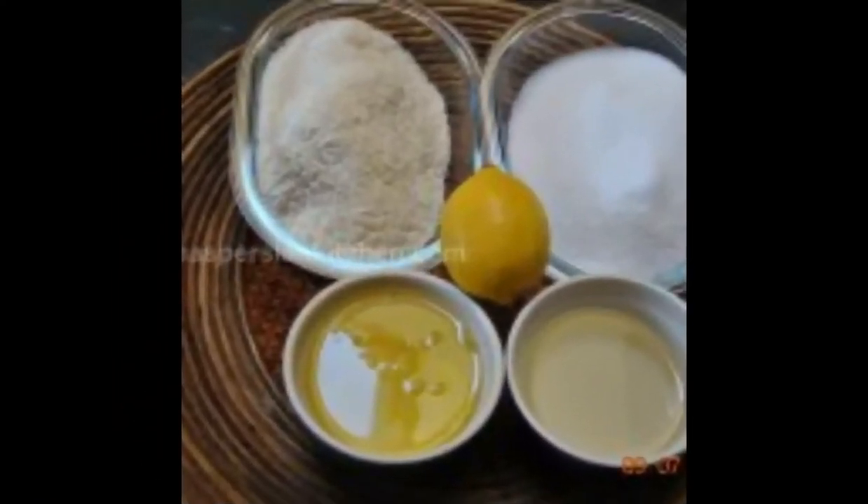Ingredients for making Iranian coconut macarons: 125 grams shredded coconut, 240 grams white sugar, 150 grams egg white, 90 milliliters vegetable oil (I used sunflower oil), 8 grams vanilla sugar, 1 tablespoon lemon juice, and finally some chopped almonds or pistachios for topping.